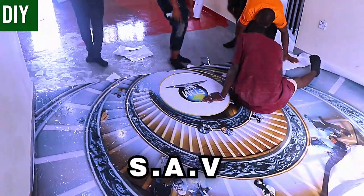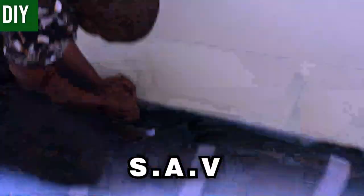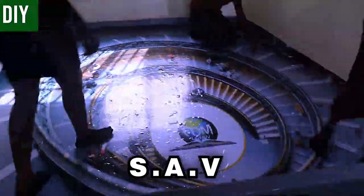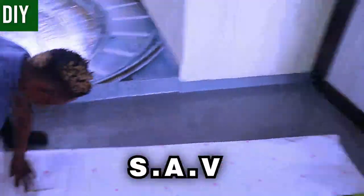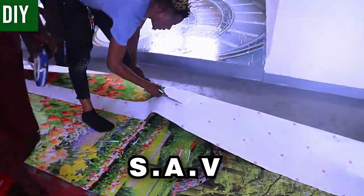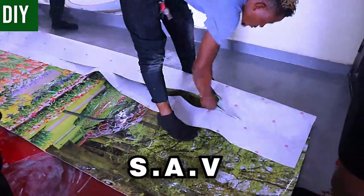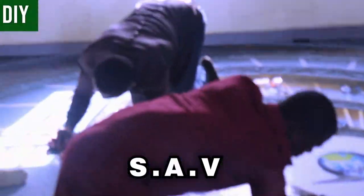Having completed the mid coat, we move to the SAV layer — the layer that carries all the fancy pictures you see. Think of it like a vehicle wrap, where you brand the vehicle with beautiful images. The material used is called SAV (self-adhesive vinyl). That's exactly what we're using here.